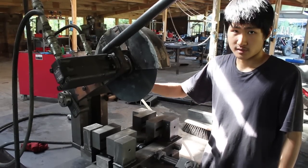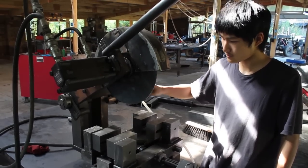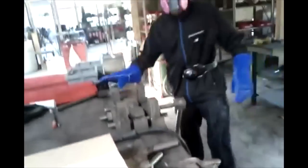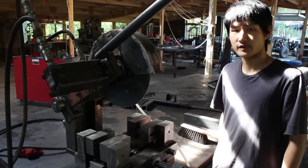The blade also needs to be kept cool and lubricated by a constant stream of fluid that comes from here, to ensure that the blade teeth do not expand. If they do expand, the expanded teeth will enter the narrow slit where the blade was cutting before and cause higher and higher friction as the blade accumulates thermal energy, leading to increased wear and breakage of the blade.